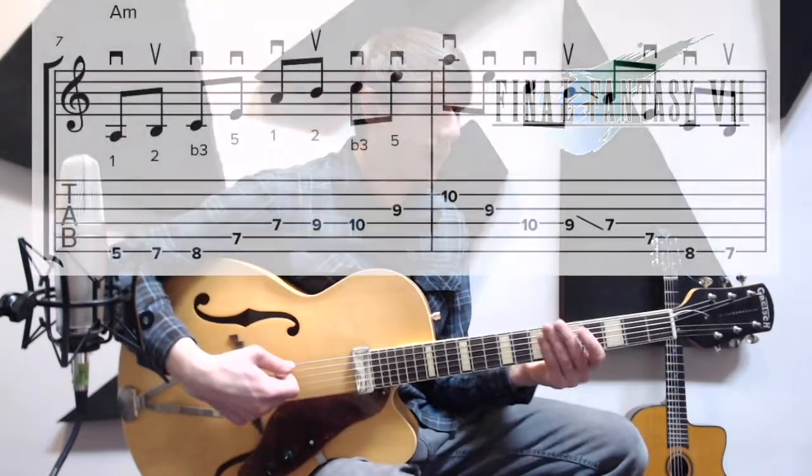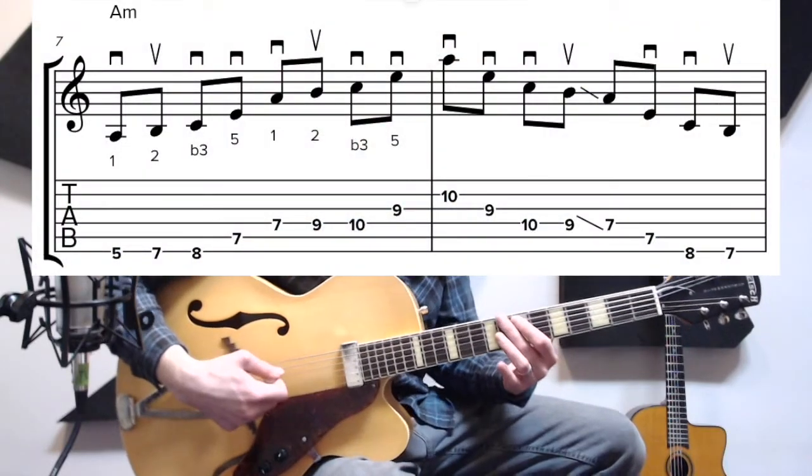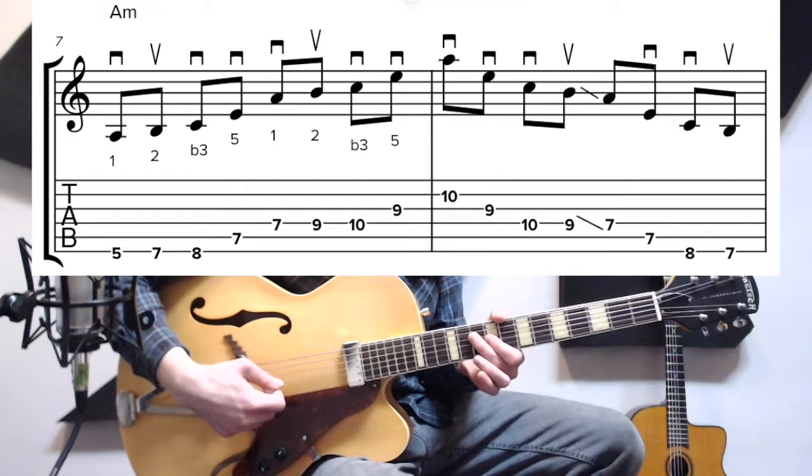The relative minor of that is A, and we just do 1, 2, flat 3, 5, 1, 2, flat 3, 5.